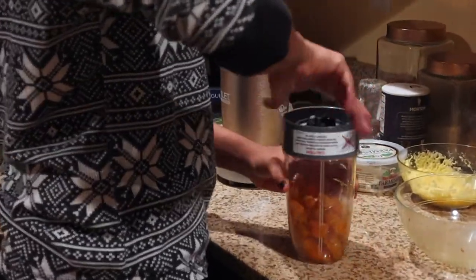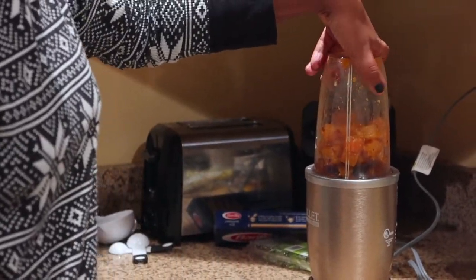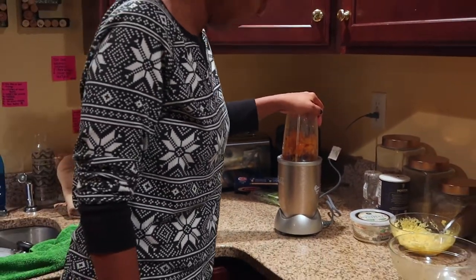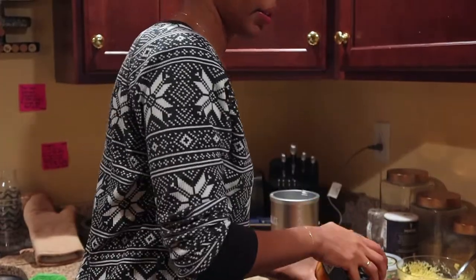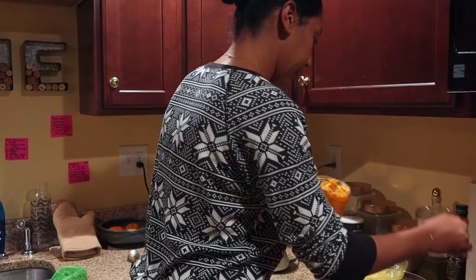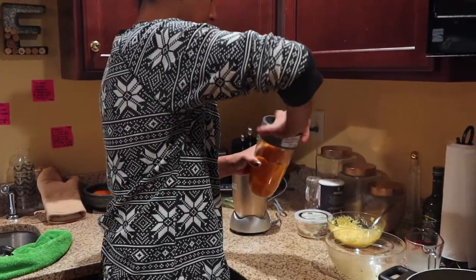The next step is we're going to blend the butternut squash into a pasta sauce using the Nutribullet. The squash is already really soft. We'll add a little water to it to help it blend. We just need to be careful not to make it too runny.